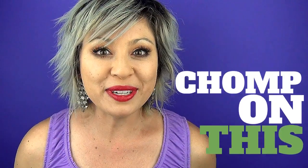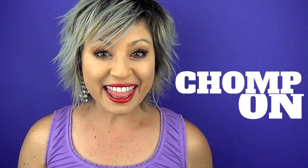Hi guys, welcome back to my channel and to another episode of Chomp on This. I am super excited to share this recipe. We are making lab.